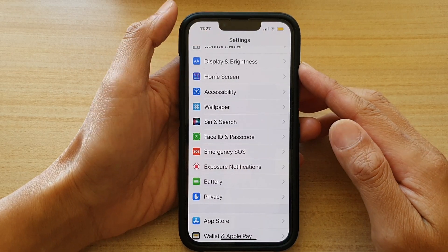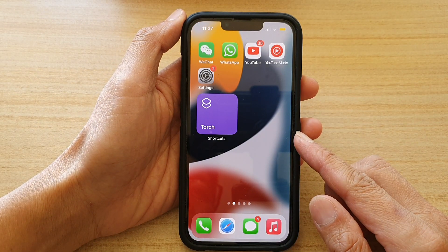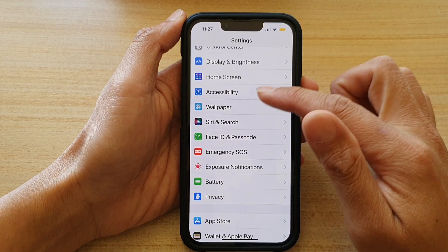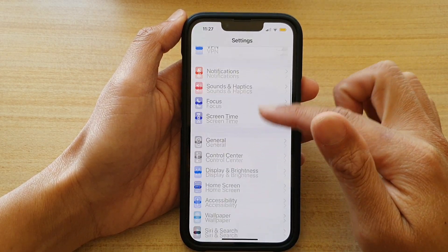First, let's go back to your home screen by swiping up at the bottom of the screen. Now, on the home screen, tap on Settings. In Settings, go down and tap on Battery.